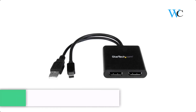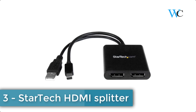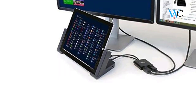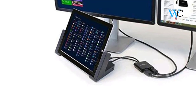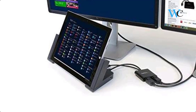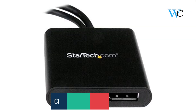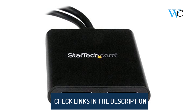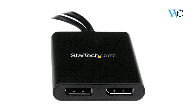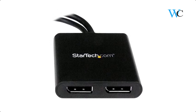On number 3 we have the StarTech HDMI Splitter. This Mini DisplayPort MST Hub lets you connect two DisplayPort monitors to your Mini DisplayPort computer. You can increase your productivity with multiple monitors. It enables you to extend your desktop onto additional monitors and stream independent content to each display, or mirror the same image onto multiple displays for remote viewing applications such as digital signage.